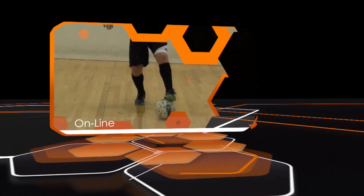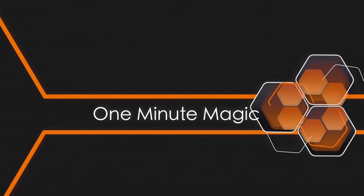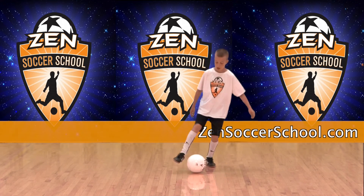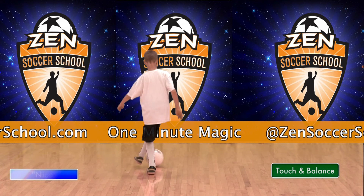Welcome to One Minute Magic, your online library of technical soccer skills hosted by Zen Soccer School. This move is the tick-tock single for the beginning player. This is a foundational technique players can practice on their own. It improves touch and balance.